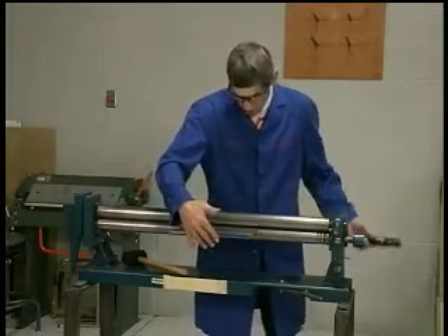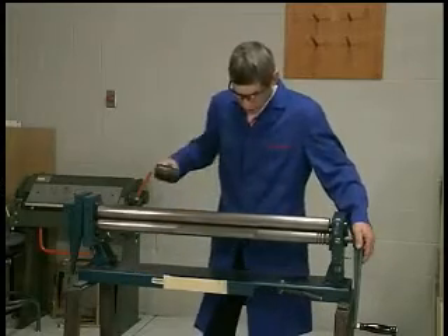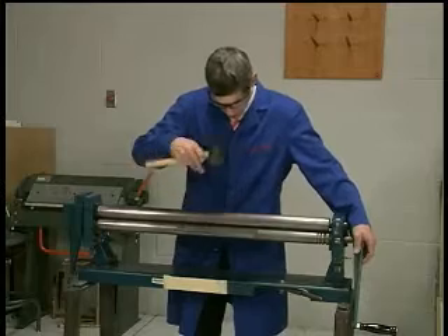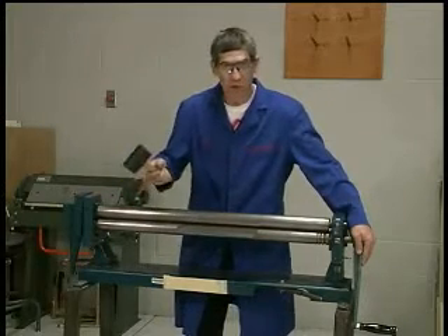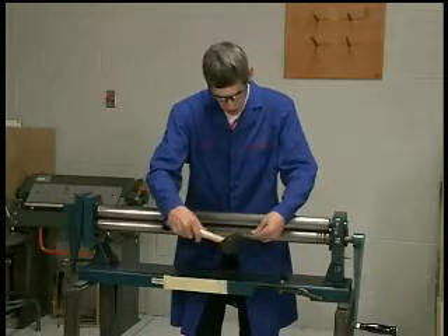So I'll place it back and roll it in again. Keeping my eyes perpendicular to the two rollers looking to the floor, I'll slide it in and grab a soft mallet so I can tap on the edge of the material.